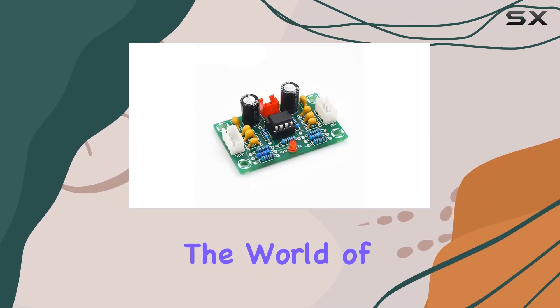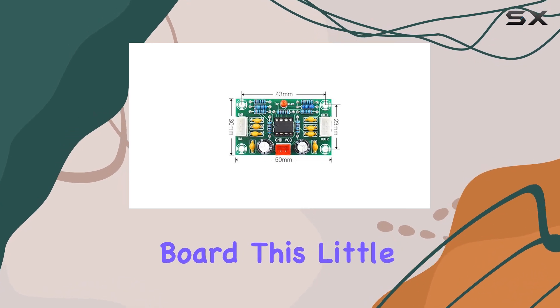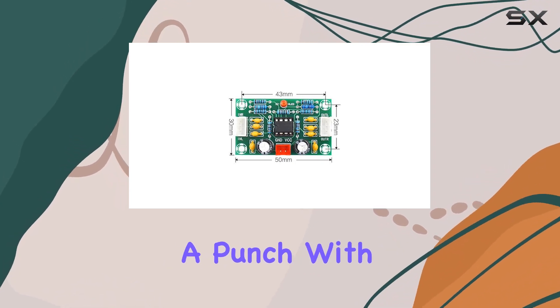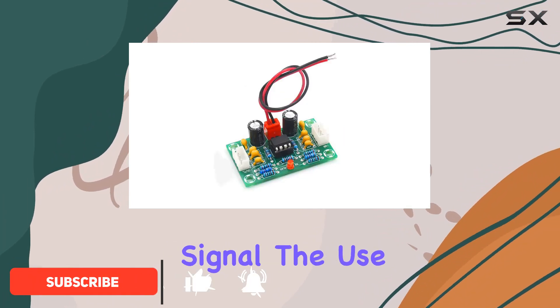Today, we're diving into the world of audio amplification with the XHA902 preamplifier board. This little device packs a punch with its NE5532 chip, providing a 5x magnification to your audio signal.